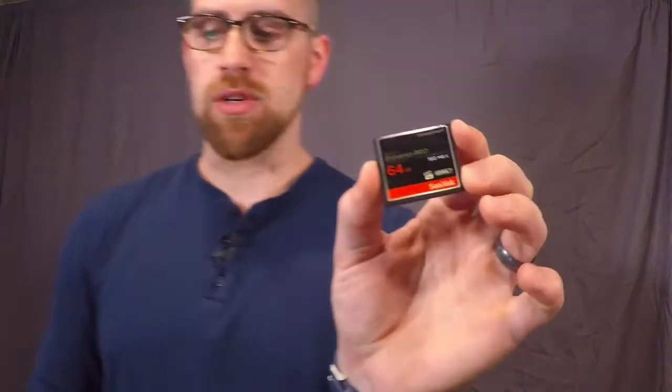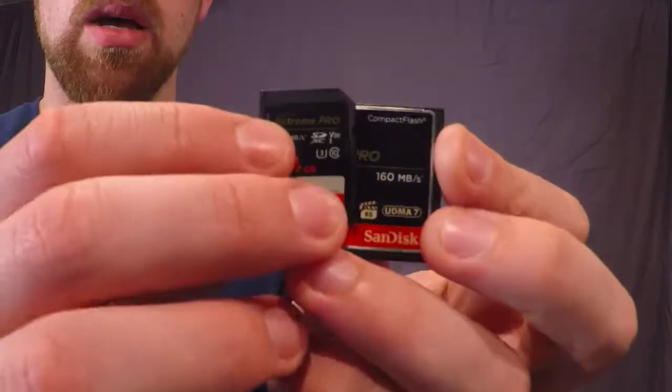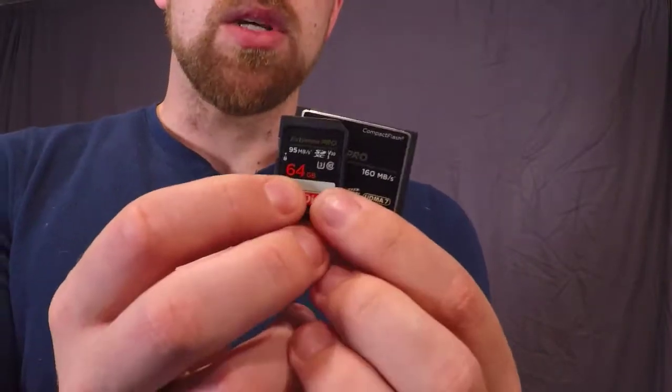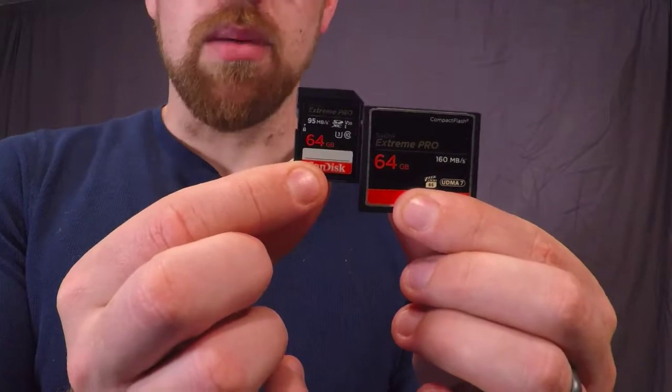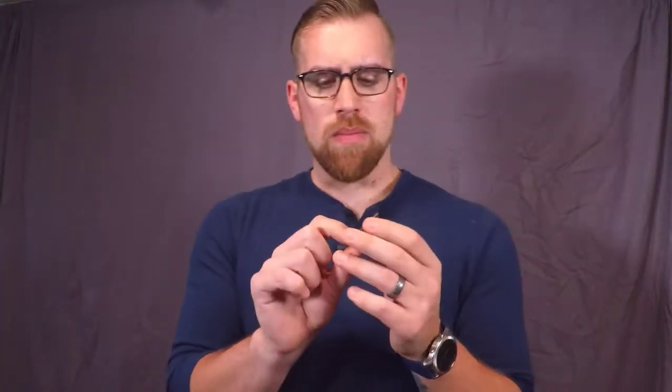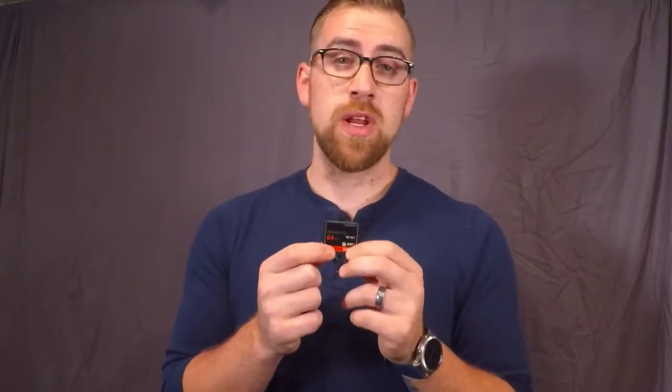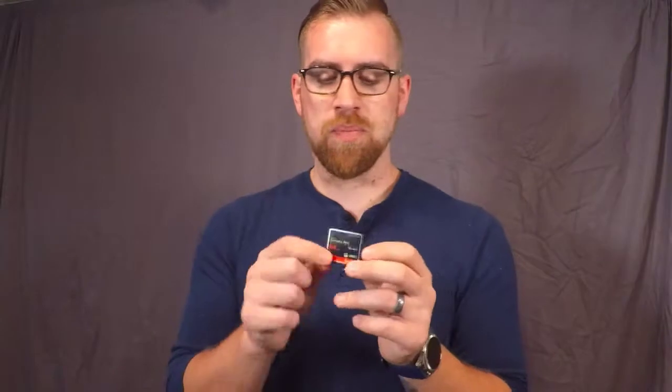Try to look for either a SanDisk or a Lexar — those are more trustworthy brands. The one you'll be less familiar with is a CF card. A lot of professional-grade cameras only have a slot for a CF card. You can see how much bigger it is compared to an SD card — it's about double the size. This is the standard for most professional photographers, especially once you move up to full-frame cameras.